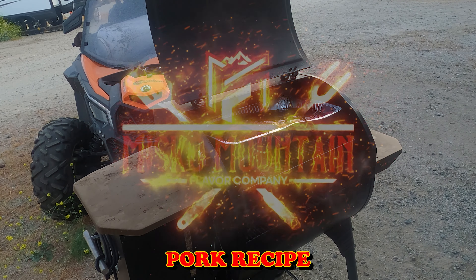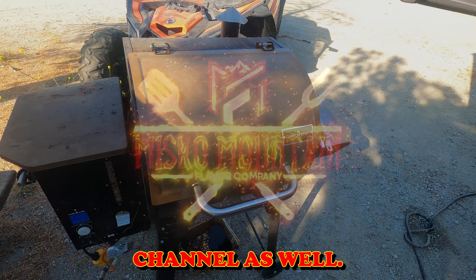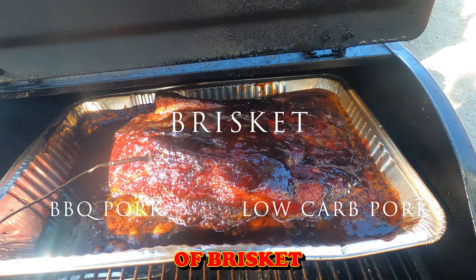Being that this one's covered in barbecue sauce, it is not a low-carb recipe like a lot of my recipes are — I just want to make that clear. We do have a low-carb pulled pork recipe on our channel as well, so make sure you check that out. It's definitely nice to come out in the morning to this — the brisket smells amazing.